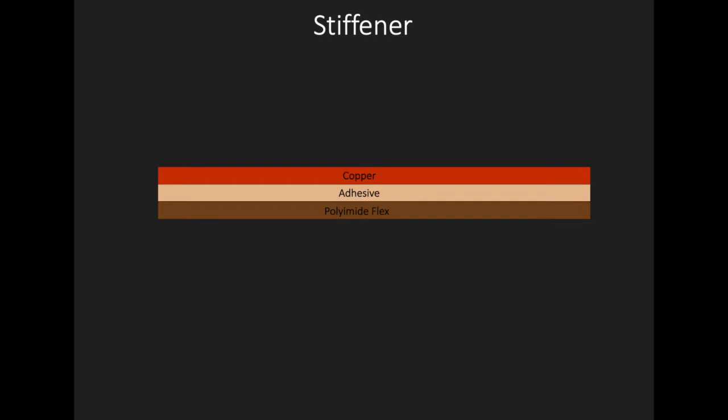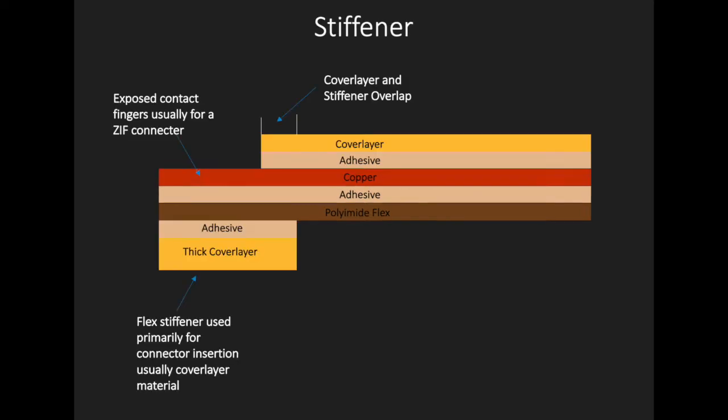Stiffeners are a common and often critical requirement in many designs, as they improve the durability and reliability of the flex circuit in many applications. While stiffeners are absolutely required in some designs, they do require additional lamination cycles which can add to the cost and lead time of the flex circuit.